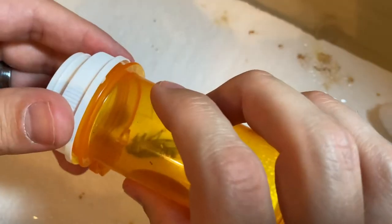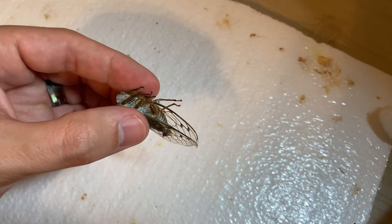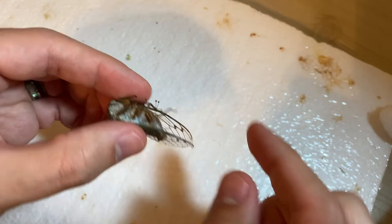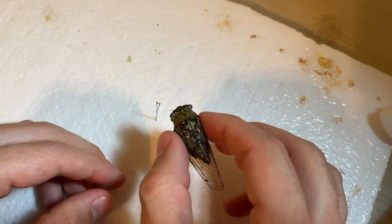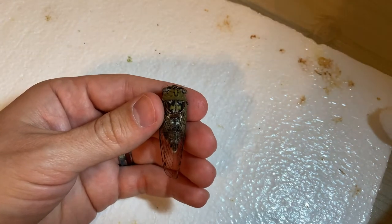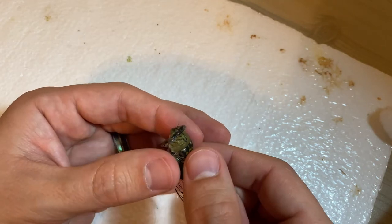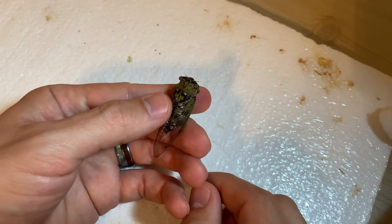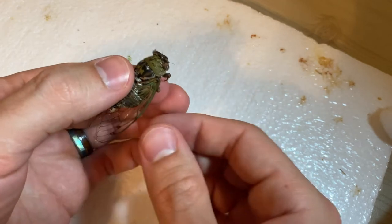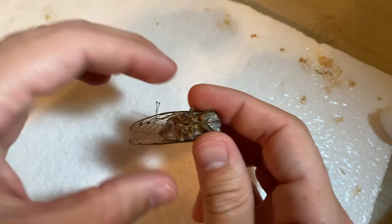Here's a cicada I found dead on my porch today. When you get your bug, you want to make sure it is flexible because we're going to be moving parts around and if it's brittle, everything's going to be snapping off. While you're pinning we're going to be holding the bugs a lot. The first time I pinned a bug I realized I was going to have to hold it — I'd avoided actually touching bugs even though I'd been catching them my whole life. They aren't made of glass; you can handle them. They're actually stronger than you might think, but they are small.